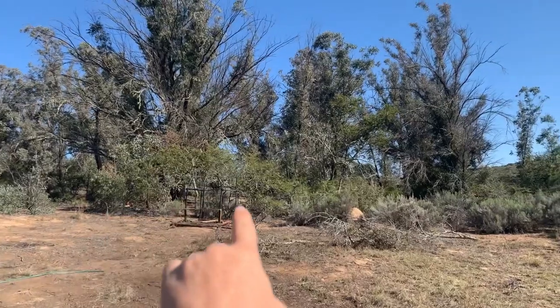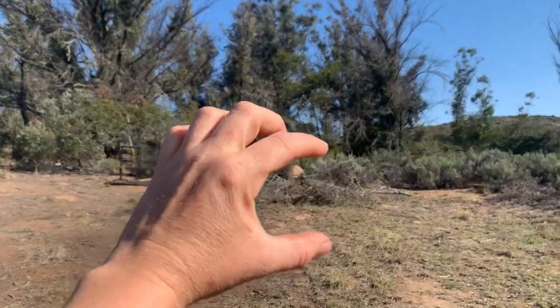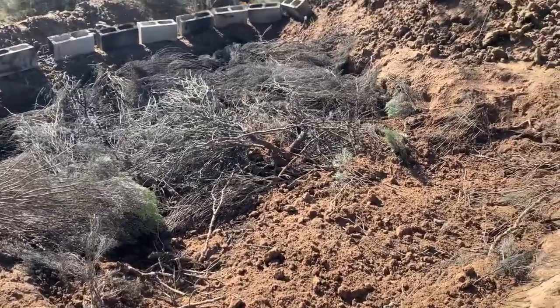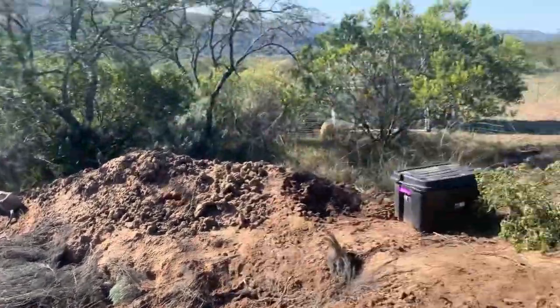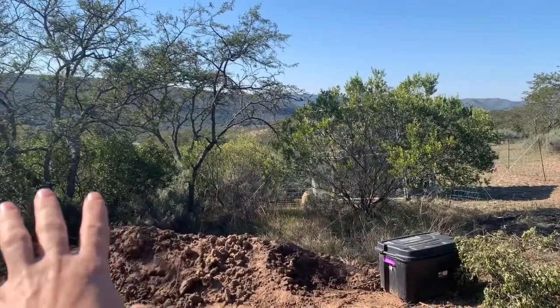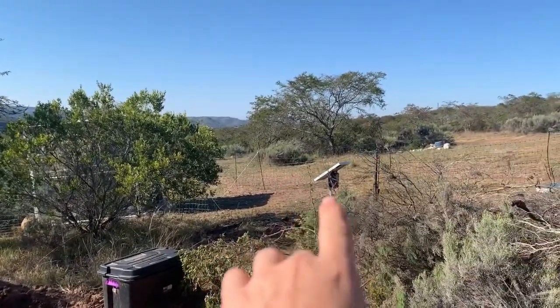Underneath those trees there are lots of thick, compressed layers of leaves that have compiled there already, so I'll be putting some of that in here too. I've cleaned up these bushes and want to trim this up a little bit and clean out around this tree.